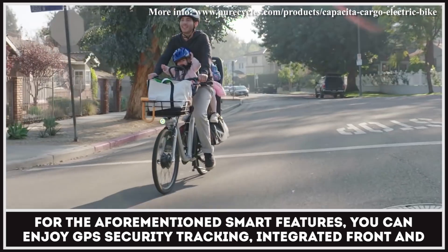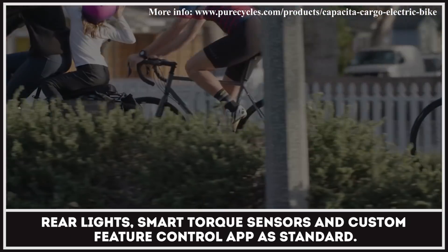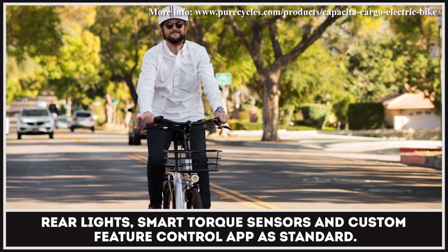As for the aforementioned smart features, you can enjoy GPS security tracking, integrated front and rear lights, smart torque sensors, and a custom feature control app as standard.